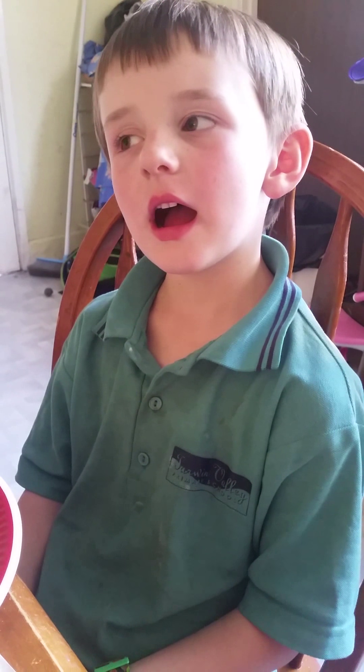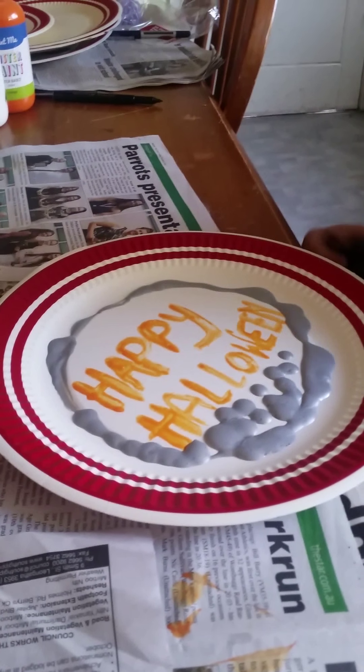Hi, welcome to Charlie's Kitchen. I'm Charlie. Today we're making Halloween rats out of paper plates.